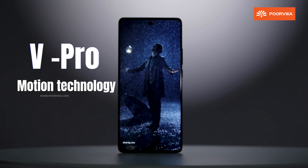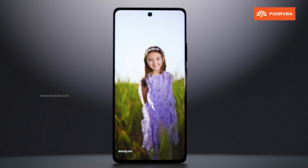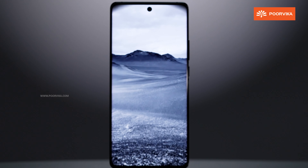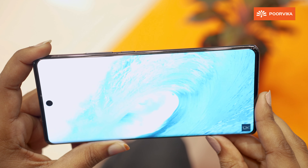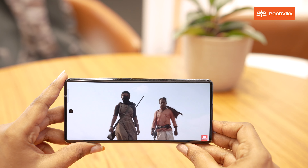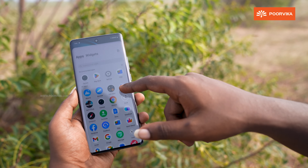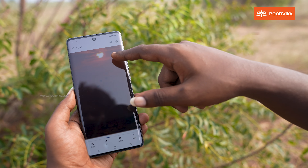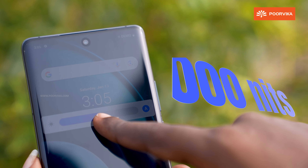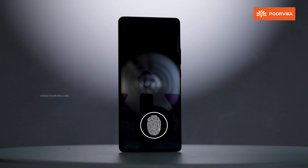In this full review, let's look at the design and build quality of the Vivo X100 Pro. The rear panel features a vegan leather finish — it feels comfortable, luxurious, and very premium. The back has a classy, DSLR-style circular ring with stainless steel around the camera module.